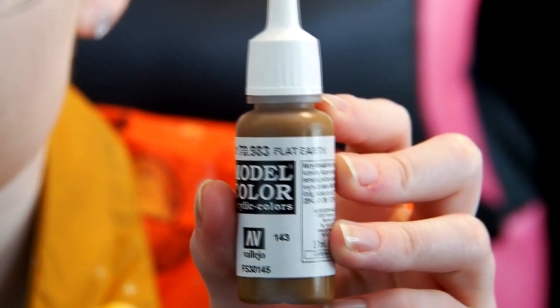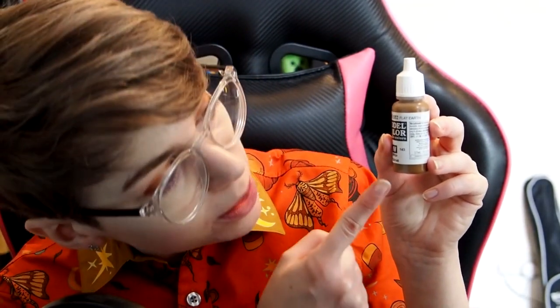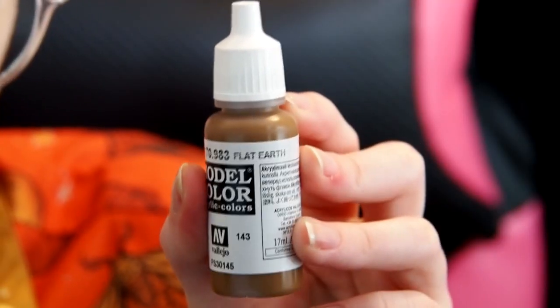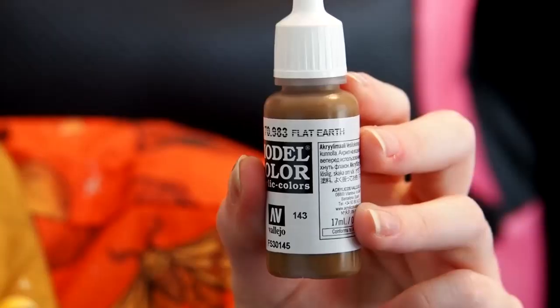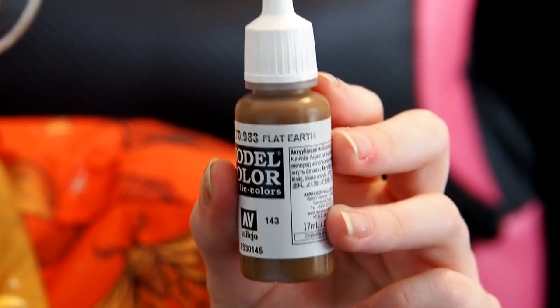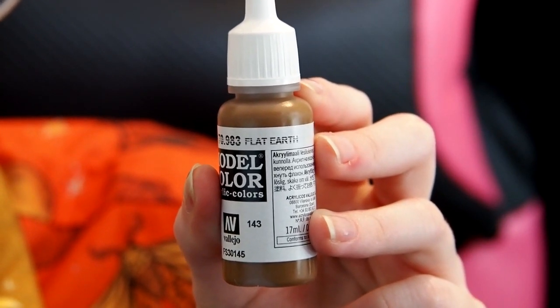Hi everyone. My name is Emma, and I'm going to take a look at Flat Earth. Sort of brown. Probably useful. It's water-based. Interesting shape, actually. Supposed to shake it - I don't know how that affects things. Smaller than I expected. 3 out of 10.